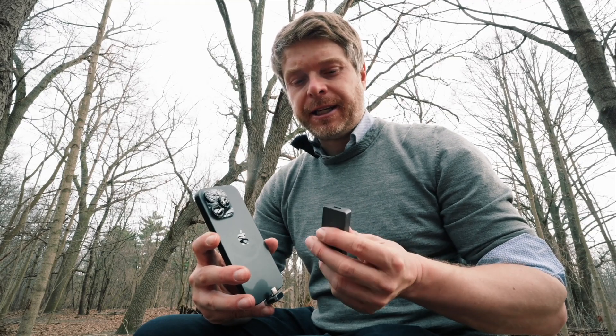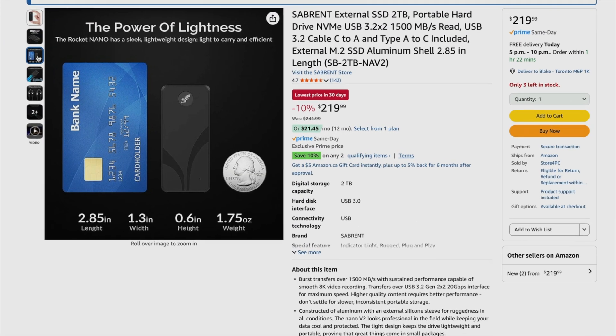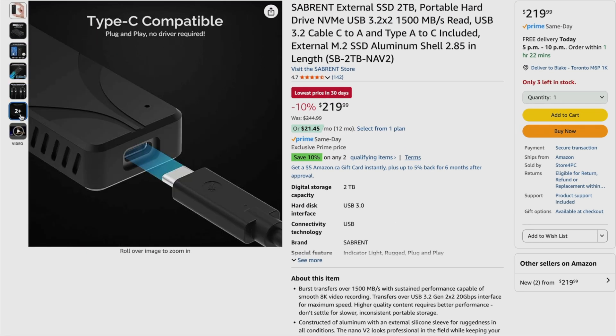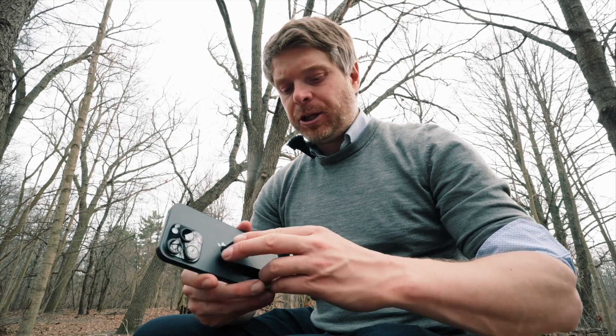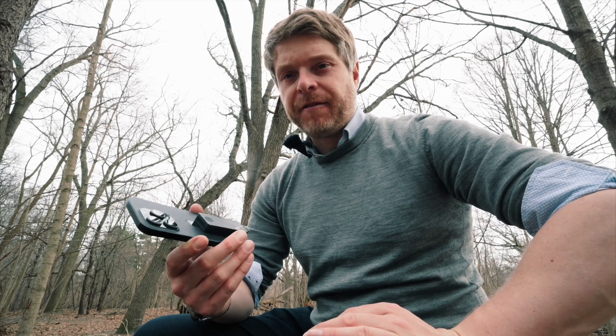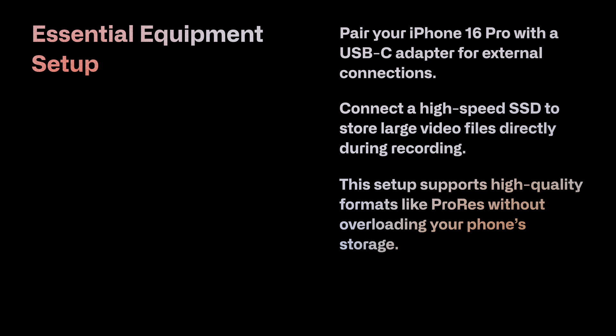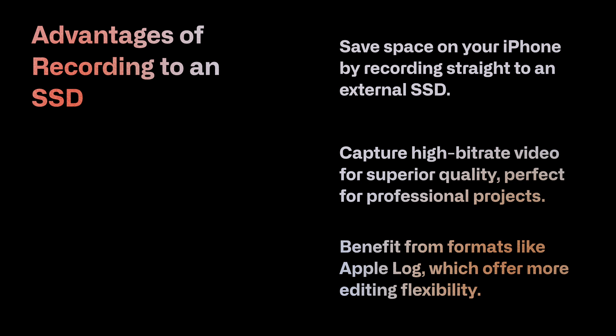The Rocket Nano has a female outlet, and with a male USB-C adapter that allows 40GB per second you can attach it directly to your iPhone 16 Pro or iPhone 15 Pro. This allows you to record ProRes in high quality, standard ProRes, or ProRes LT in either 24 or 30 frames per second, as well as Apple Log.